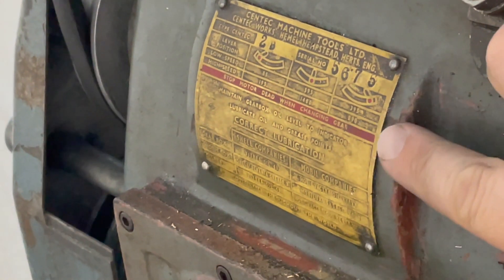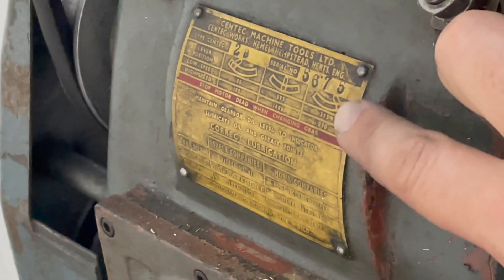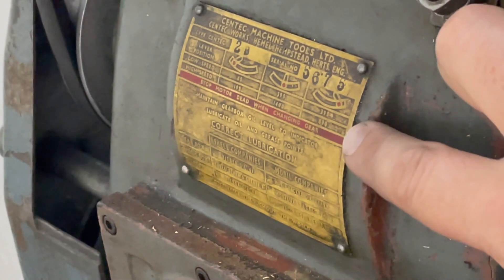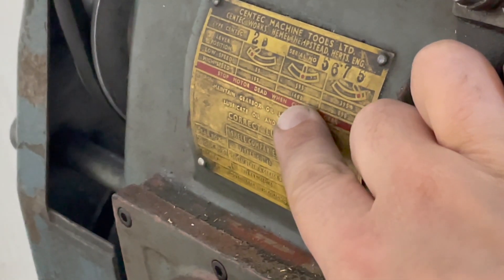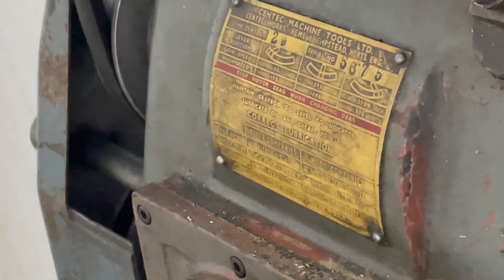It turns out when you're machining gunmetal you should probably be running at between 350 and 500 RPM, not the 1100 that I was running before. Having changed that, everything's a lot more smooth.